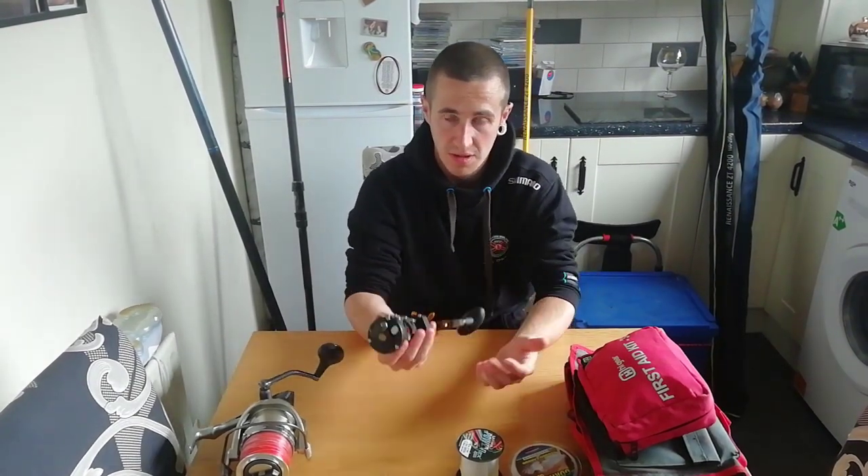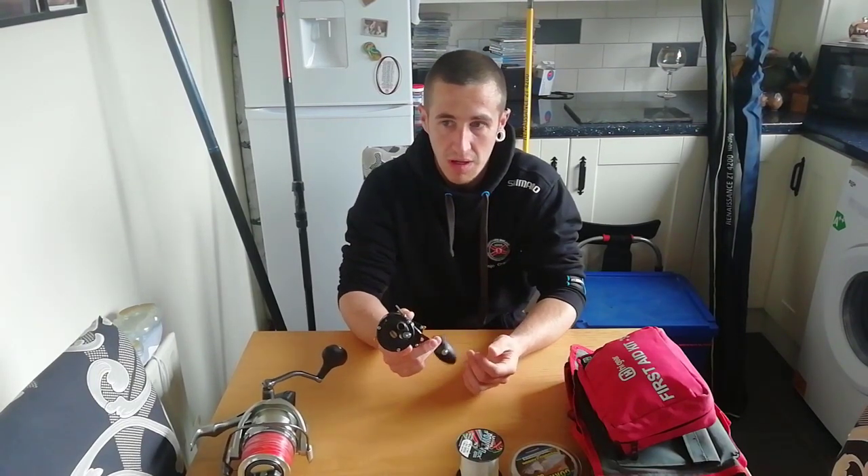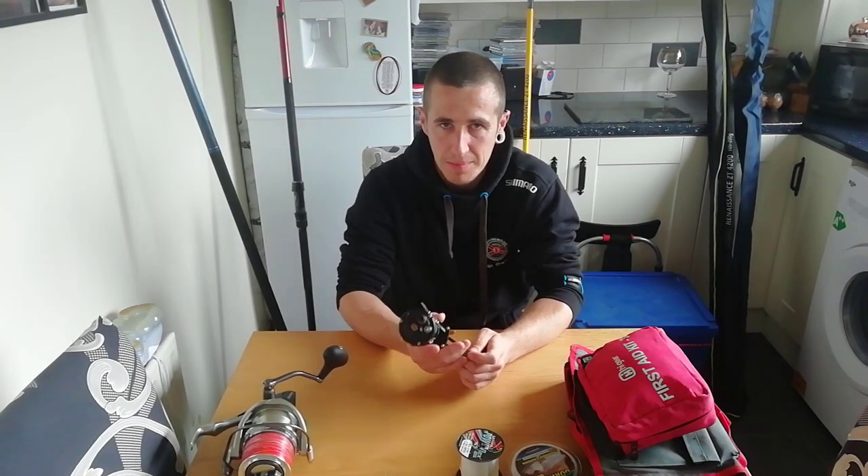A lot of people don't like fishing on the bottom because it's really snaggy and you lose a lot of gear. So I'm going to try and talk you through different ways that you can minimise your gear loss.